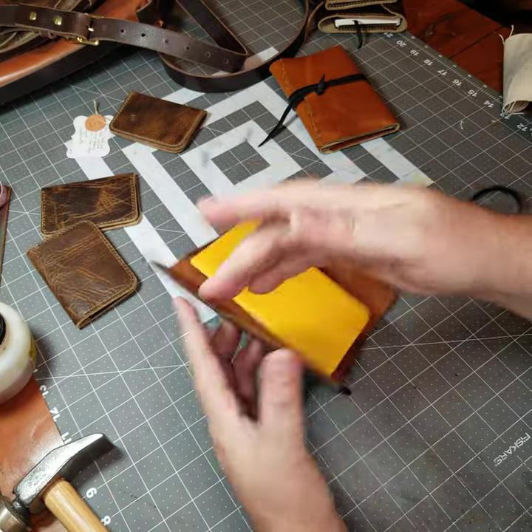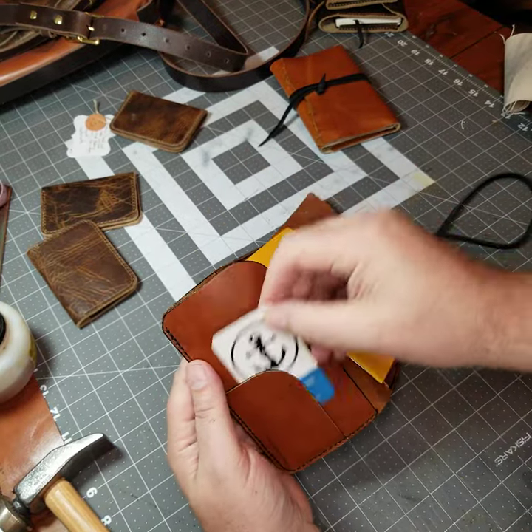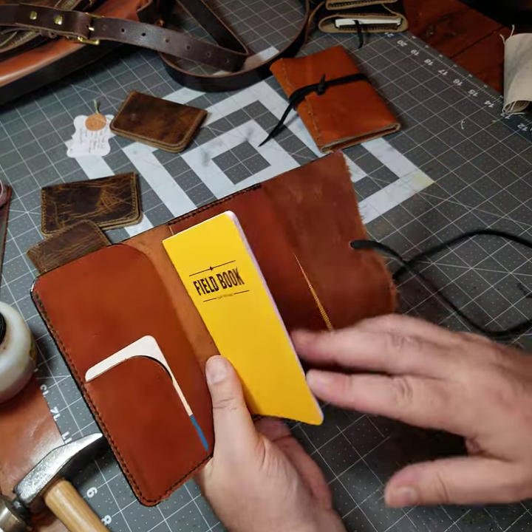It's got a pocket here, and then the main flat pocket there. This does have the edge die all the way around, and it fits the field notes.